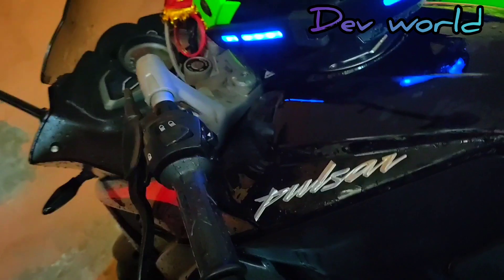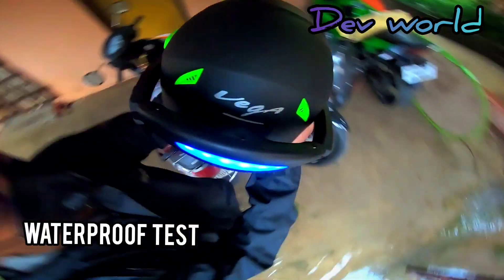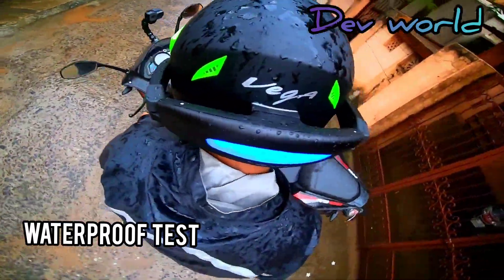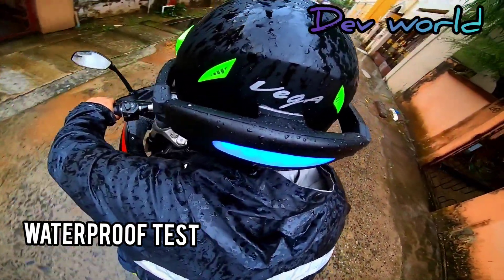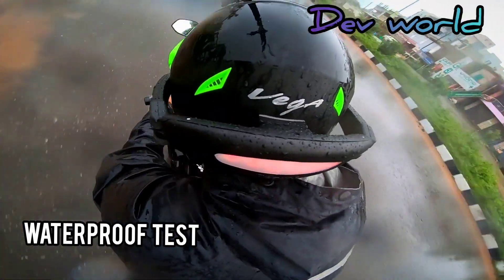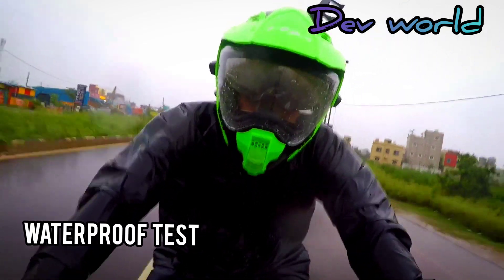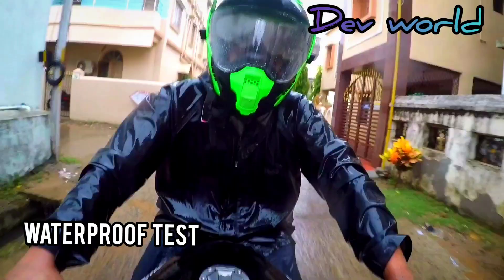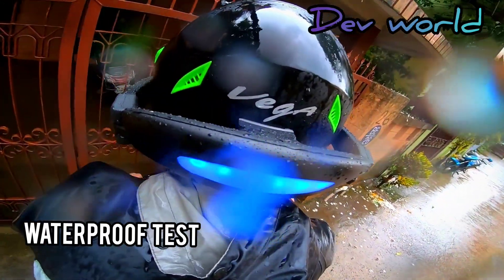This device is claimed to be waterproof, so let's test it in the monsoon rain. The device seems to be steady and remains in position — the adhesive is quite strong. The strong wind also keeps it in place. The waterproof test proves it to be a waterproof device.